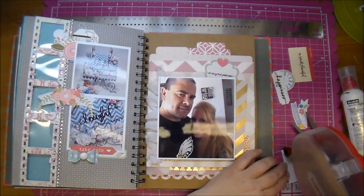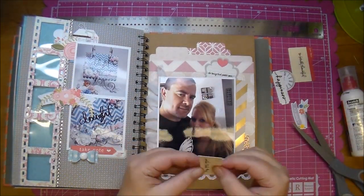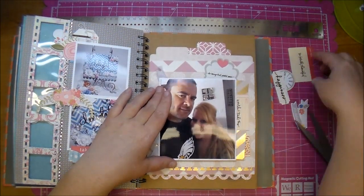I love Allie Edwards font, so I use that for a lot of journaling on my Smashbook pages and scrapbook pages as well.